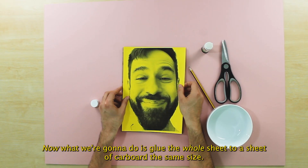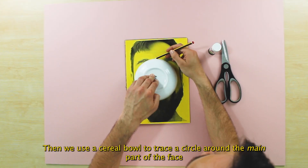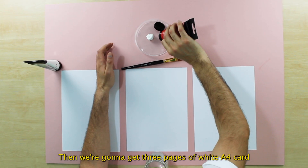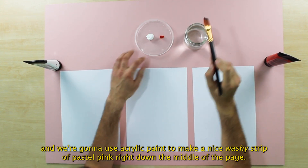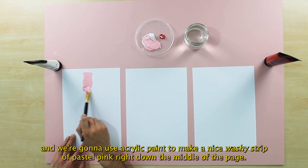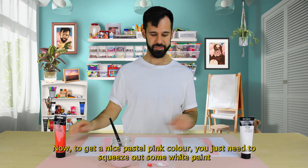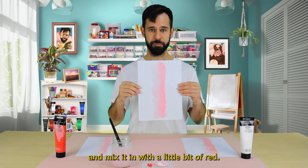What we're going to do is glue the whole sheet to a sheet of cardboard the same size. Then we use a cereal bowl to trace a circle around the main part of the face, cut that out and leave it to one side. Then we're going to get three pages of white A4 card and use acrylic paint to make a nice washy strip of pastel pink right down the middle of the page about 4cm in width. To get a nice pastel pink colour, you just need to squeeze out some white paint and mix it in with a little bit of red.